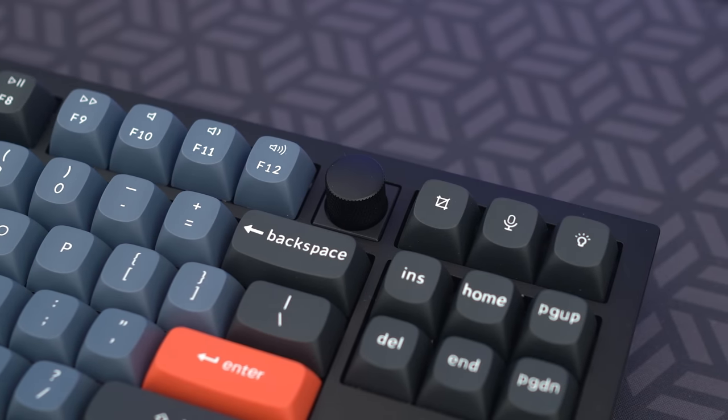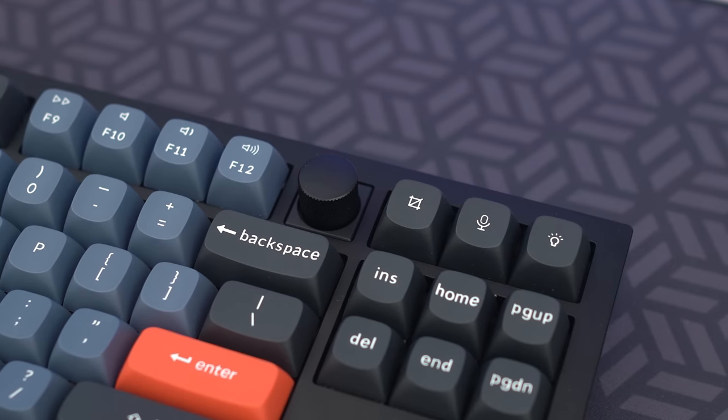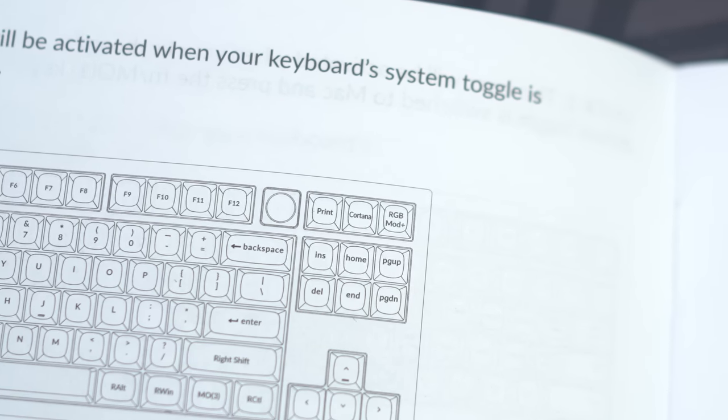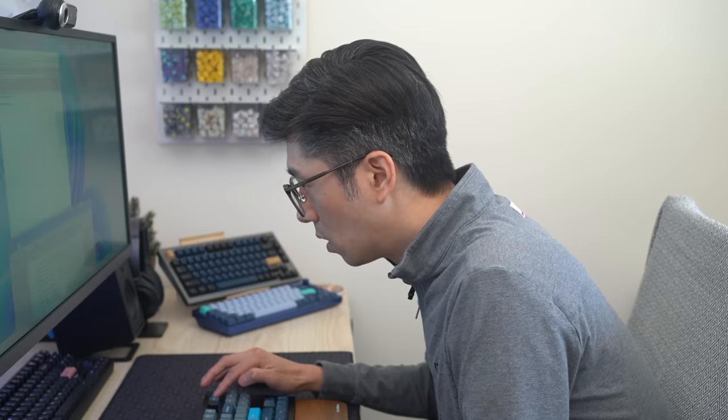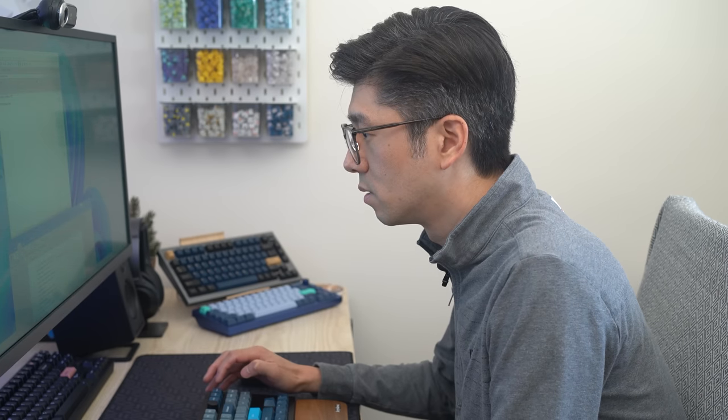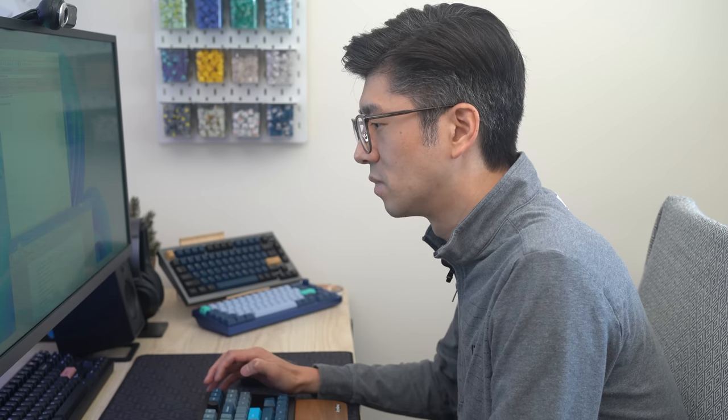That is an interesting choice of keys. What is this middle mic one? This is a button for Cortana? Seriously? Cortana, open Adobe Premiere. I do not understand your request. I guess that doesn't work.